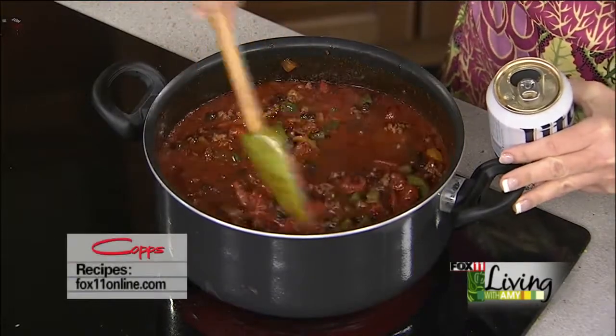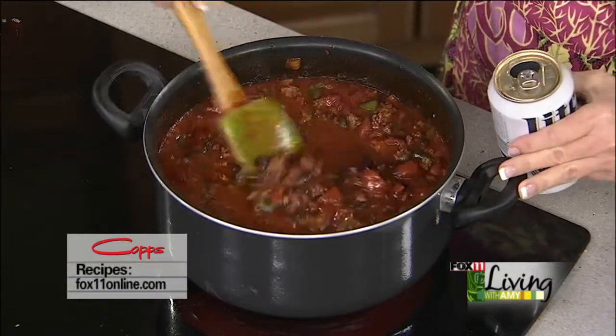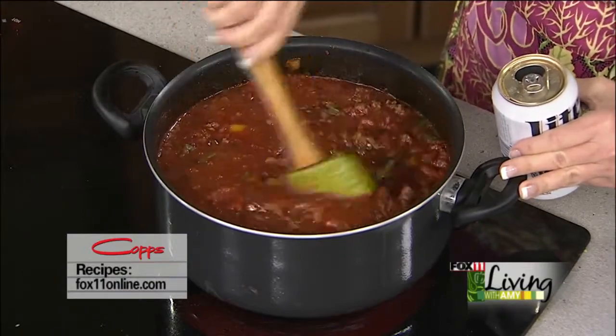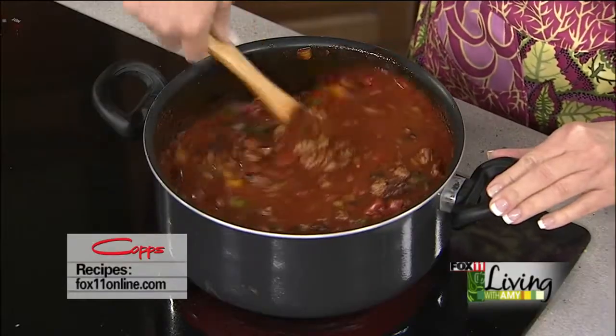It's up to you how you want to serve this. My kiddos love the spaghetti noodles — that's kind of a Wisconsin tradition. When I went away to college at Marquette, the chili restaurants all started with a base of spaghetti noodles, then the chili went on top, and then the beans and fixings on top of that. So we cooked off some spaghetti noodles and we're going to serve those in the bottom of the bowl with the chili on top.